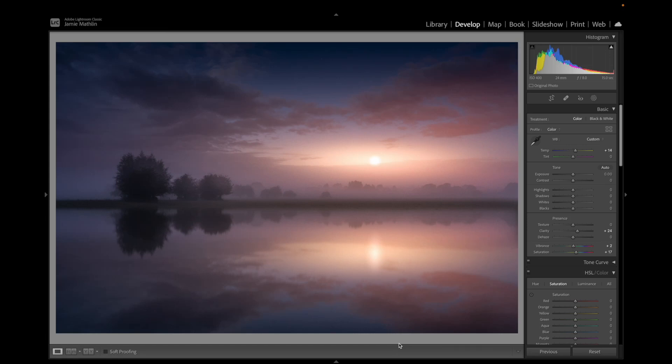Good morning, good afternoon, good evening - welcome to Jamie Photography. Today we're doing the opposite of what I normally do. I'm normally a day-to-night person, but what I'm going to show you today is a night-to-day shot: how to take a really mundane picture and turn it into a little bit of fine art - a beautiful sunrise with lovely colors. This is what we're going to be aiming for.